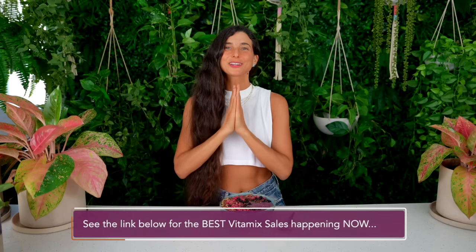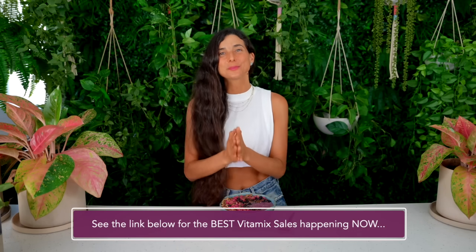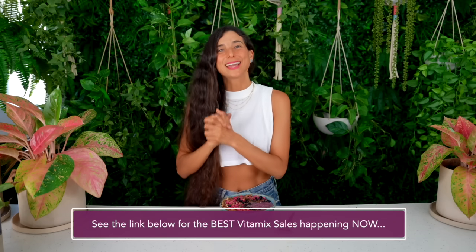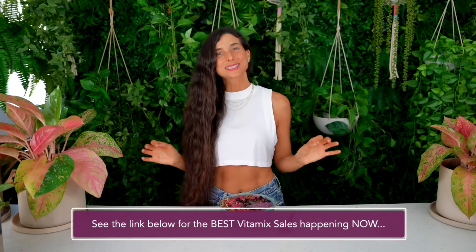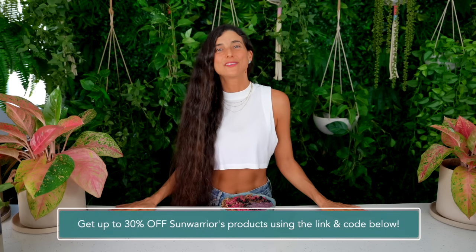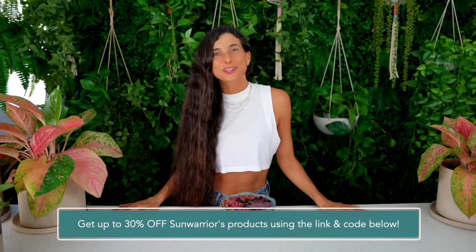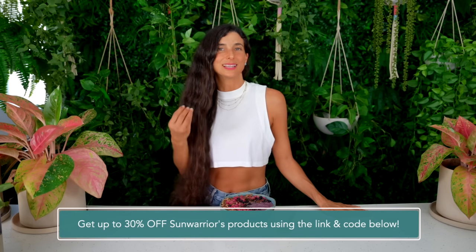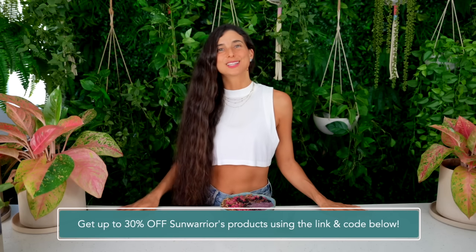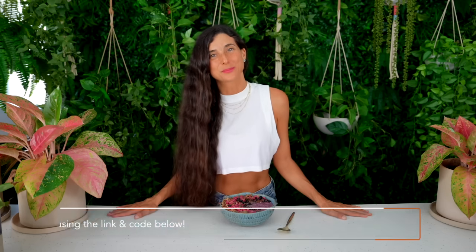If you're looking to get a new blender, please check out the Vitamix blender link I have for you below. That link will give you free shipping on orders of $50 or more and it's an evergreen sales link you can save and go back to at any time so you can always get the best deal on your Vitamix. If you're interested in Sun Warrior supplements or proteins, I've also included a discount code and link in the description below — that code will give you anywhere from 15 to 30% off, based on whether you want an individual item or a bundle. So if you're looking to stock up on Sun Warrior products please use that link below.